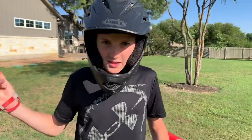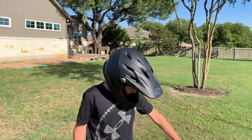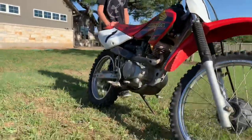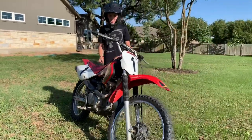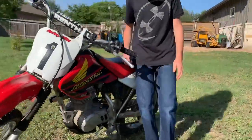Hey guys, TJ Ryan back with another video. Today is a different video. I have this dirt bike right here — this is Lane's. I'm at his house right now. He's teaching me how to ride his dirt bike, and let's see how this goes.